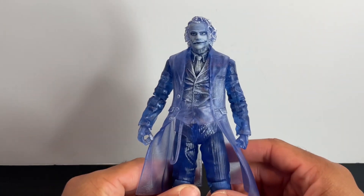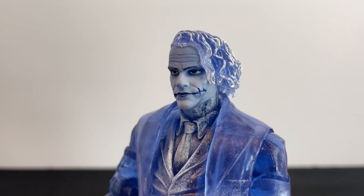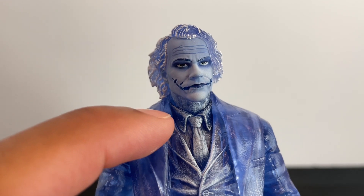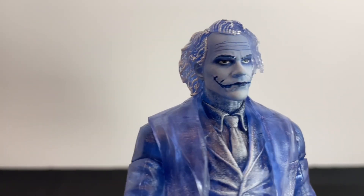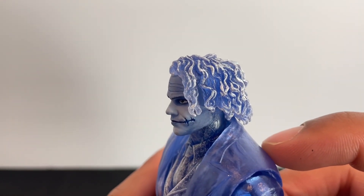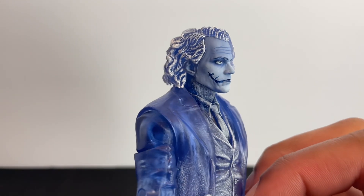Let's go ahead and tap in with the Sonar Vision Joker, starting with the head sculpt. Once again, it is the same exact sculpt we've seen with the Dark Knight Trilogy Wave Joker. I do like how they filled in the expression lines here — those are very prominent and look really good. It looks like they went with more of a lighter wash towards his face to still highlight the face paint. And of course he's still got those crazy scars that we can all appreciate in our Heath Ledger Joker. I really like the white paint they added to his hair — it's giving frosted flakes. He's not good, he's great.